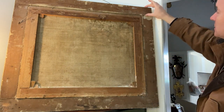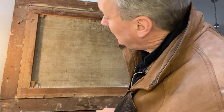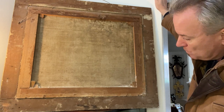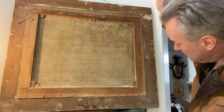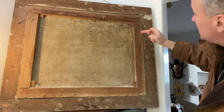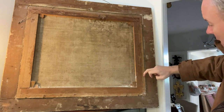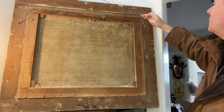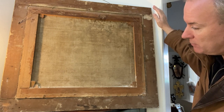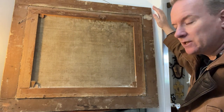The frame is not mitred, it's just butt jointed. A little bit of woodworm. I think it could be original. It's possible this structure has been replaced, but it was done a long time ago. This paper has obviously been augmented, adapted, and repaired historically, time after time.